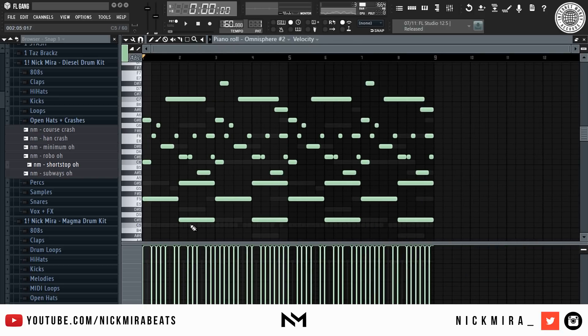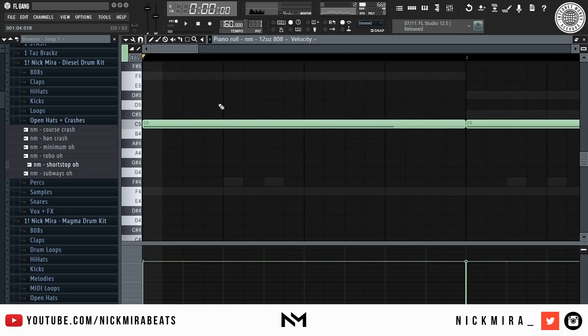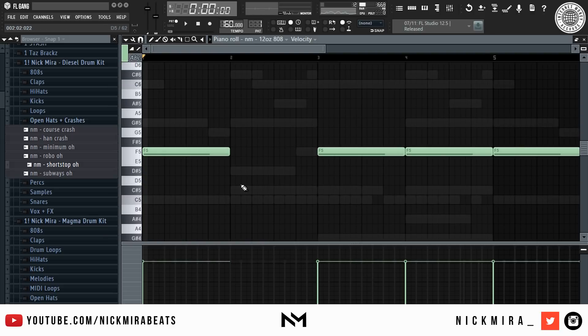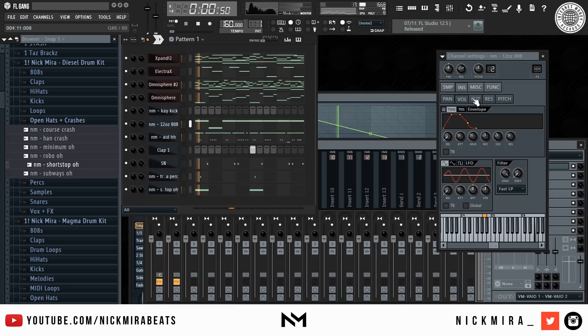It goes F5 then C sharp — I'm not great with note names, let's just call it C hashtag. So we're going to go F then C hashtag. Just change the pitch a little bit.